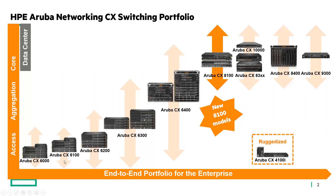When we look at the CX switching portfolio, we really do have a rich portfolio that ranges all the way from the access layer in campus environments all the way to really demanding data center environments. If we take a look on the far upper right, when we're thinking about the data center, the CX 9300 is our 400 gig top-of-rack or spine switch.